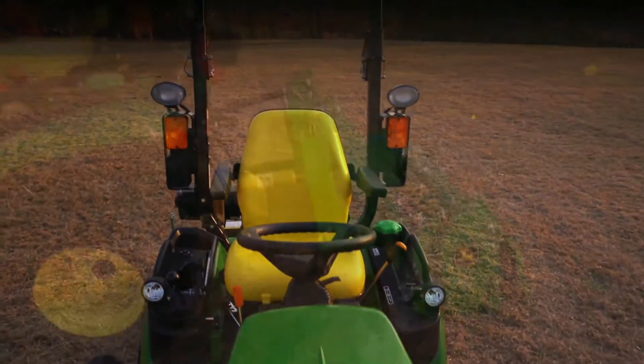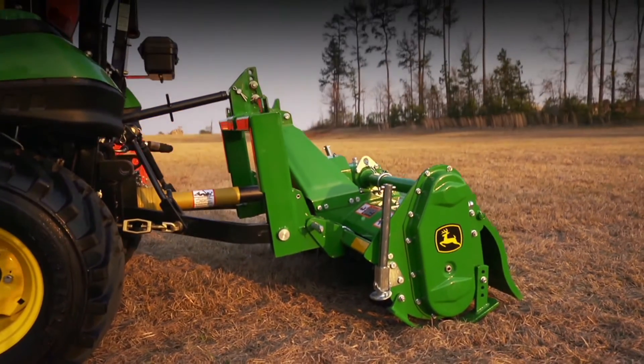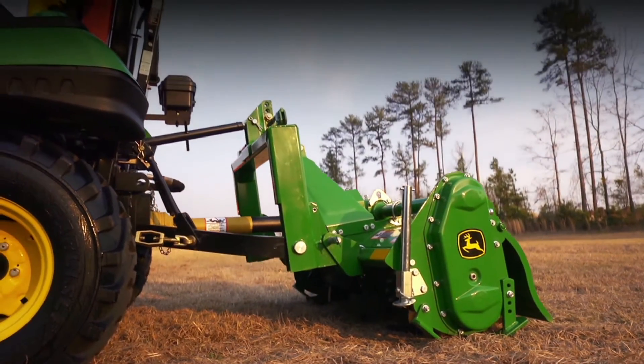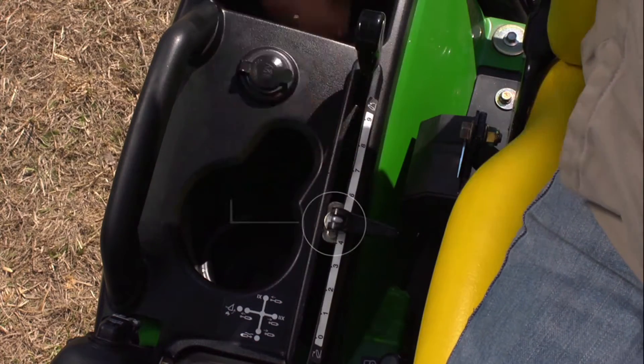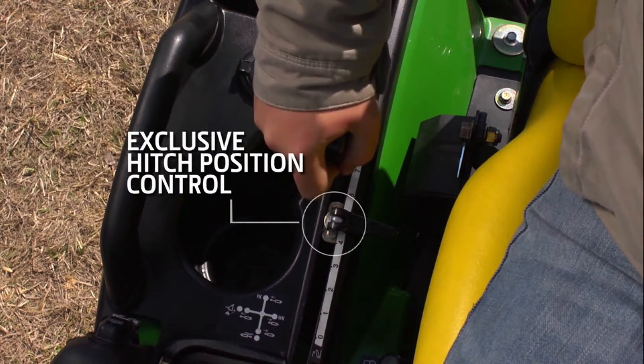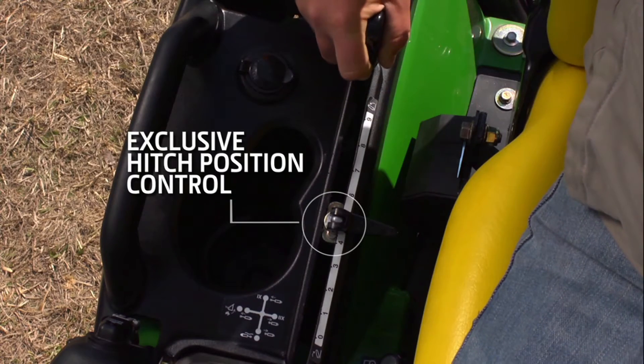This innovative feature lets you place the implement in the same working position every time, every pass. All you do is adjust this numerical lift-lower control lever to your exact working position, and the system remembers your setting every time.